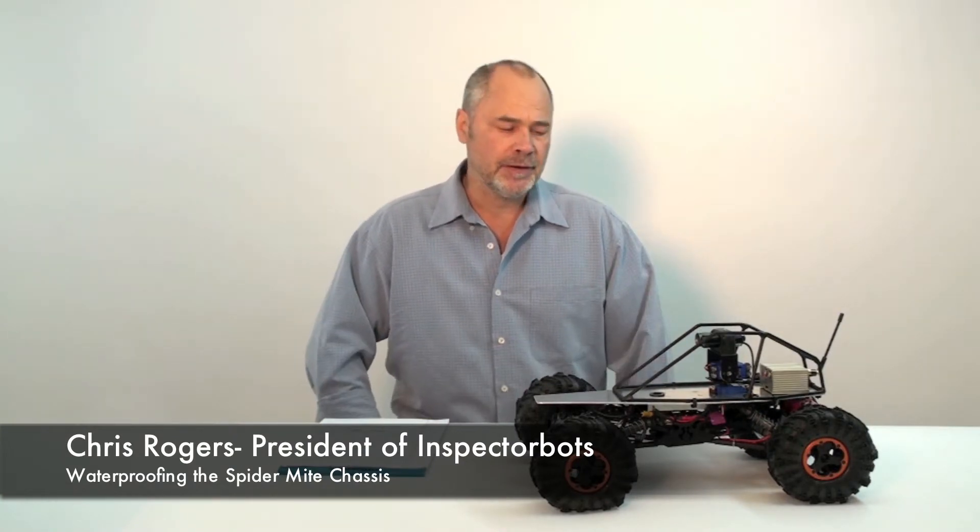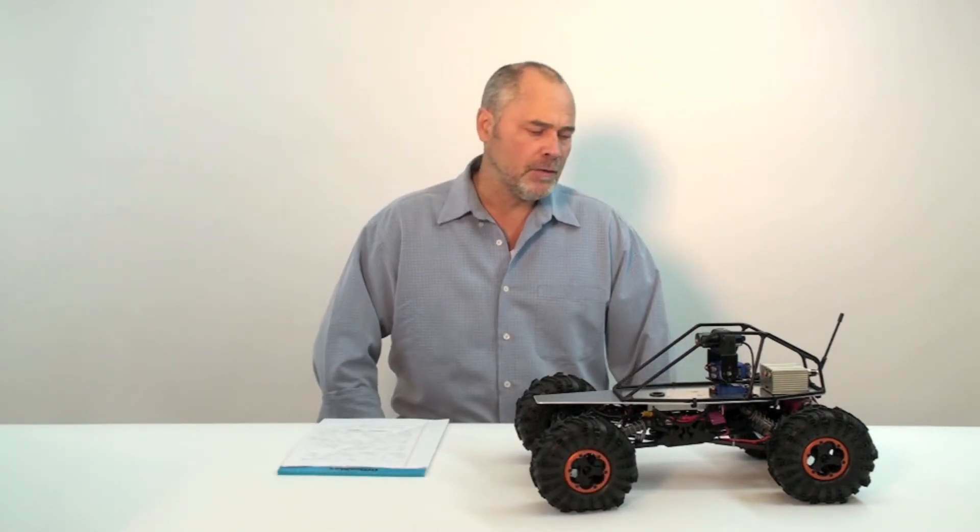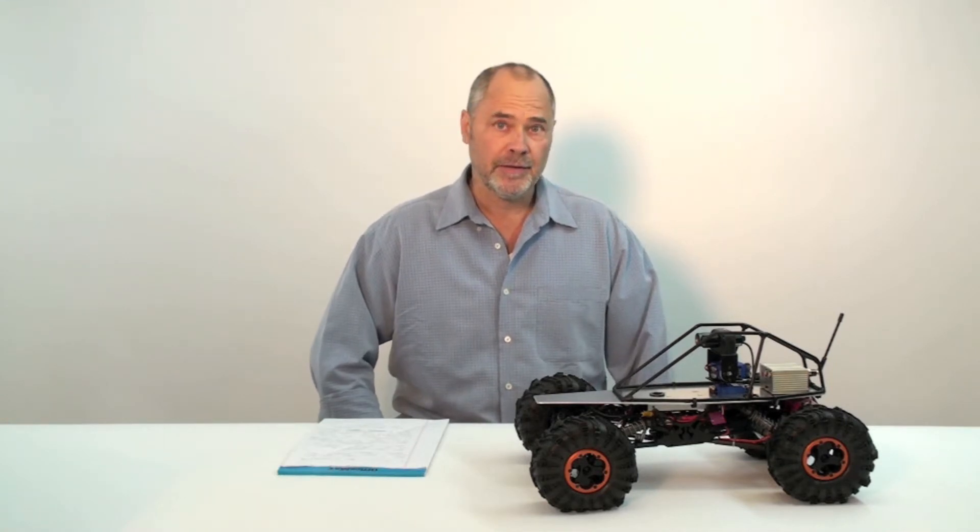Hi, I'm Chris Rogers of InspectorBots, and this is the Spider-Mite Inspection Robot. Some of my customers have been asking for improvements such as water resistance capability for the Inspection Robot, and now I'm happy to say that I offer a water resistance upgrade for the Spider-Mite.